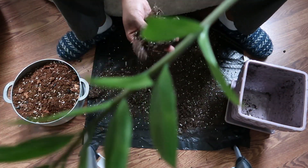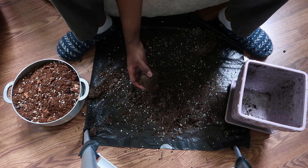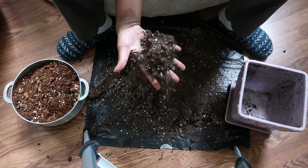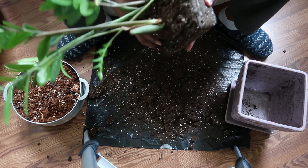Just look at this — how it breaks up. It's just mounds of dirt. No wonder it's been having problems.